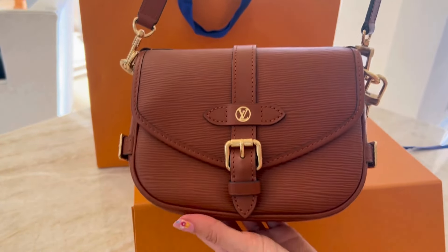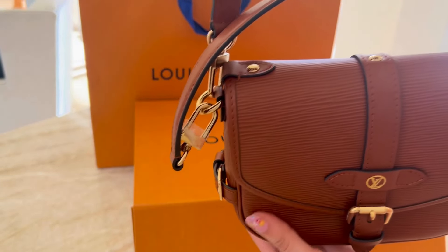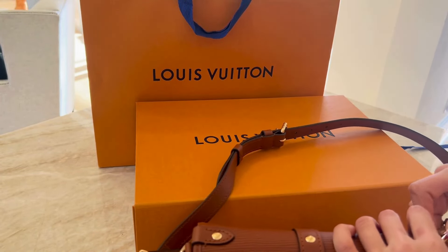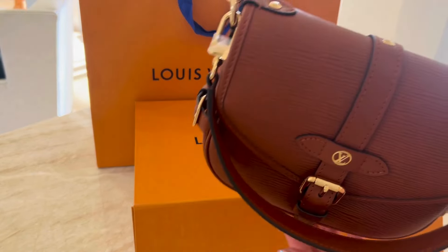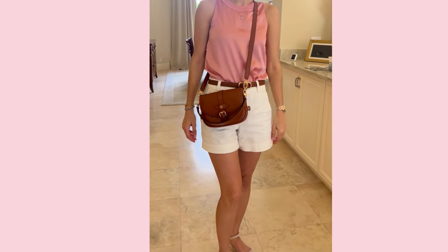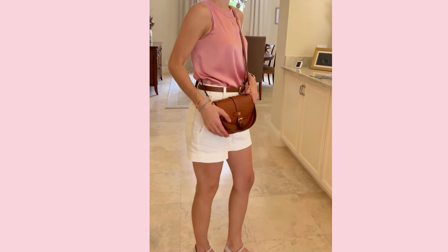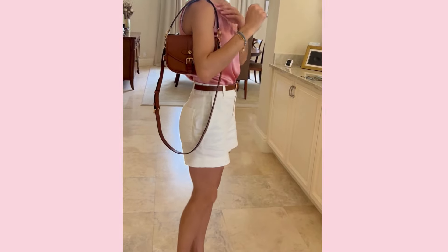This bag comes with a long shoulder strap as well as a shorter handle, which I absolutely love. I've been wearing it with both straps connected — the smaller strap kind of flapping down in front while carrying it as a shoulder bag, adding another style element, although you could remove one or the other if you wanted. The smaller strap and the center piece in the middle both have the LV logo and the Louis Vuitton name written out as a gold etching, not embossed or noticeably different in material.